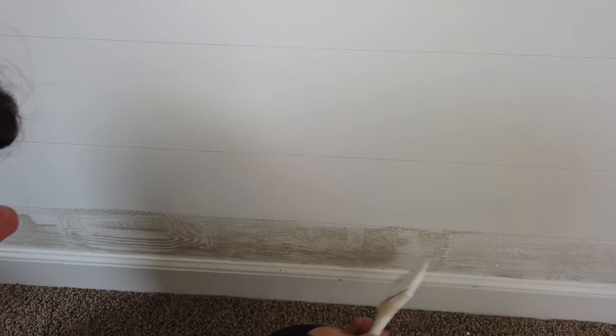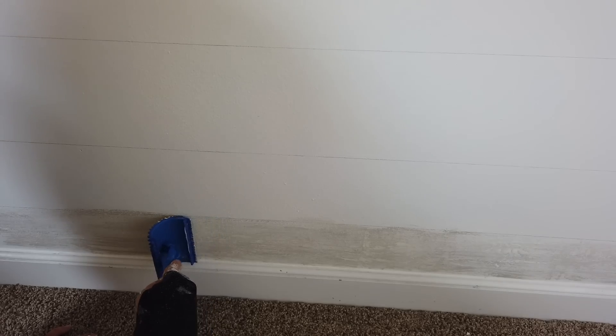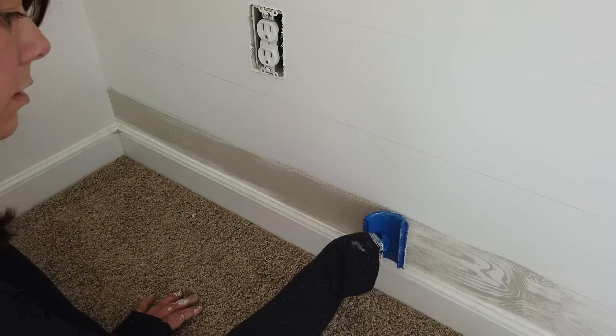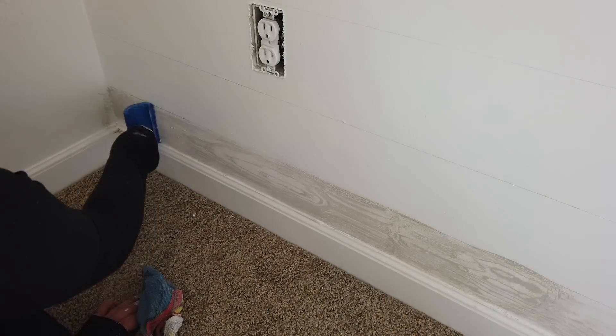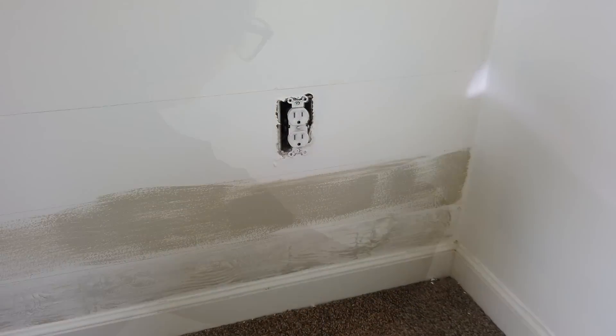It definitely gave me that wood grain look, but it was too defined for me, so I wanted to mellow it out a bit. I ended up applying a little more of the Swiss Coffee color and rocking that wood graining tool back and forth again. I just played with it until I got the look I wanted — not that bold wood grain, but more like painted shiplap where the grain is subtly visible underneath. I continued doing this section by section down the line.